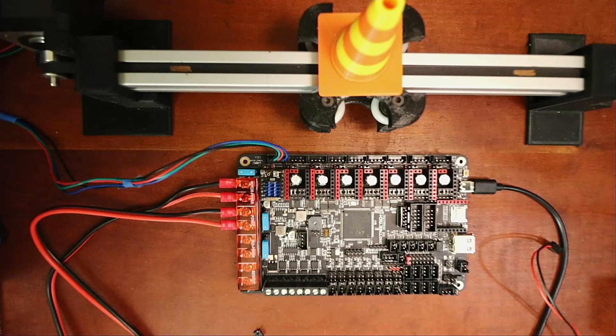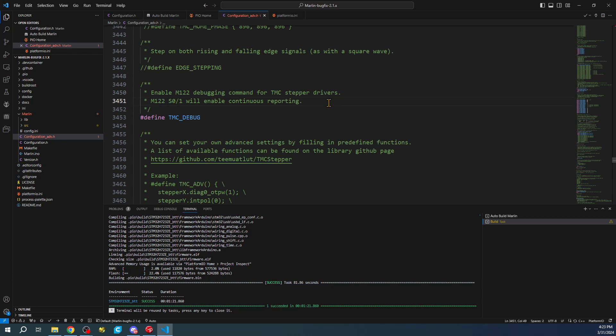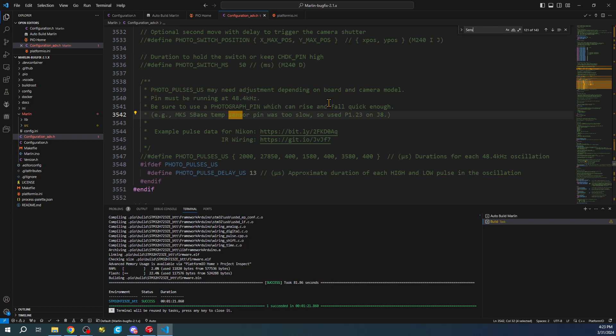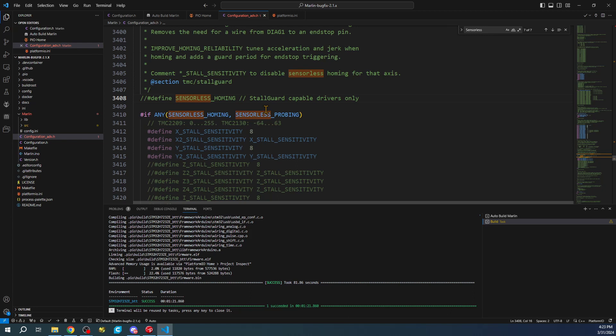We need to go over to VS Code. In the advanced configuration, we're going to search for 'sensorless homing'. As you can see we have one setting here - there are several but we need to enable it, which is right here. I'll press Ctrl+/ to uncomment it.